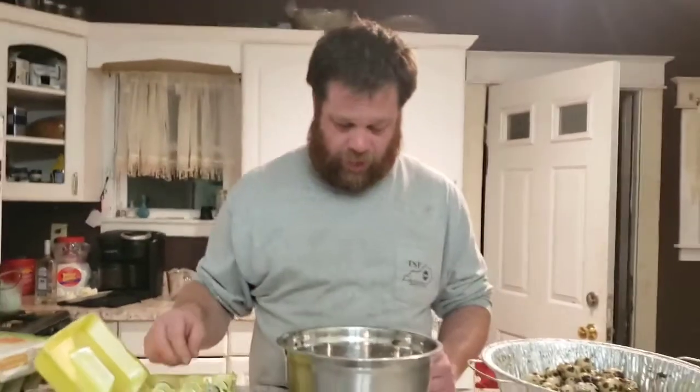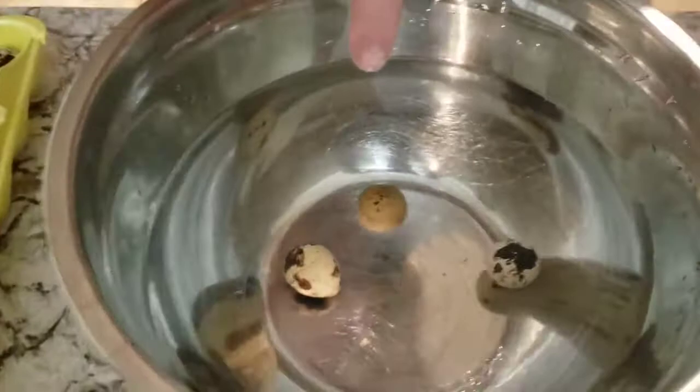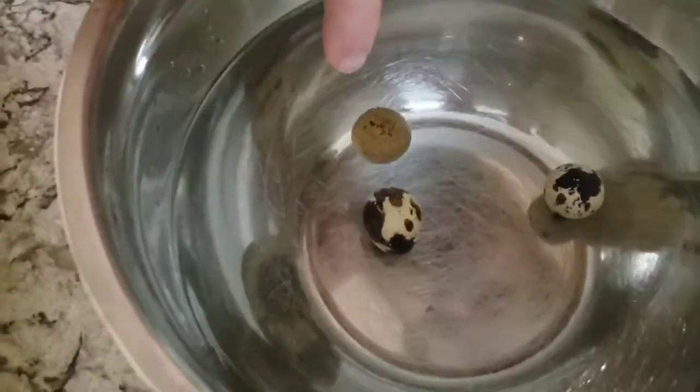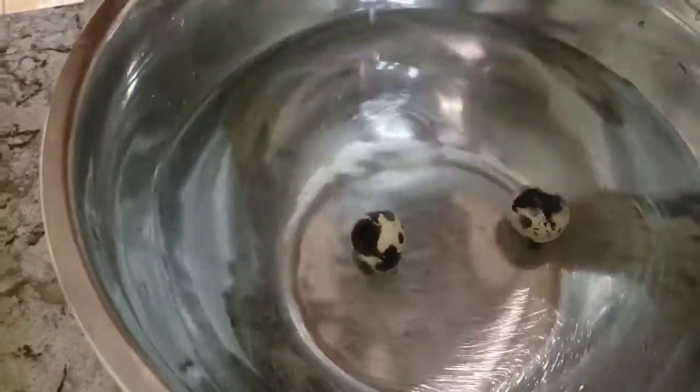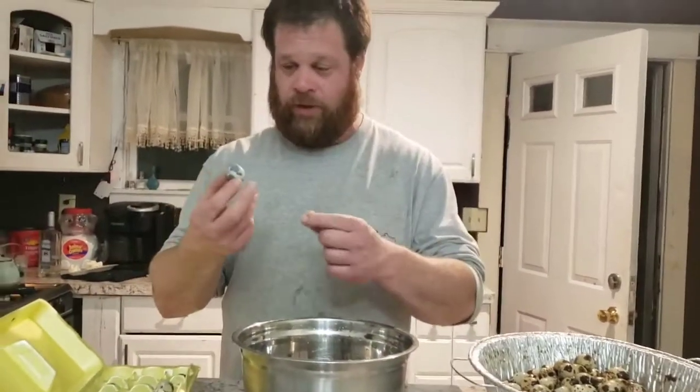We got a floater — and it's the celadon egg I just showed you. That is a bad egg. When they float like that they will not hatch, so go ahead and throw them away. The blue eggs are reminiscent of celadon genes — some of them will have a blue cast to them in this flock.